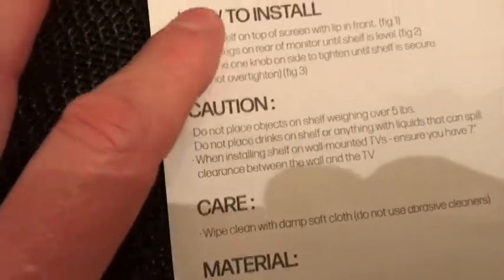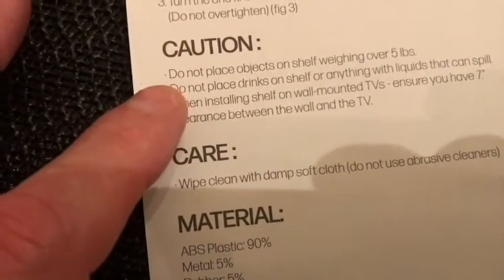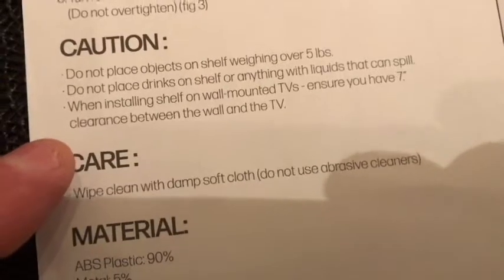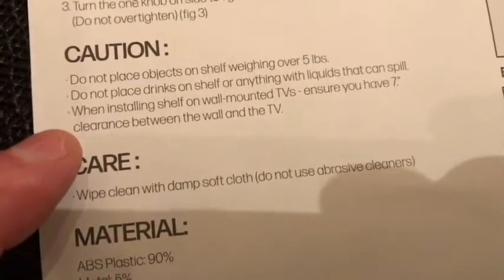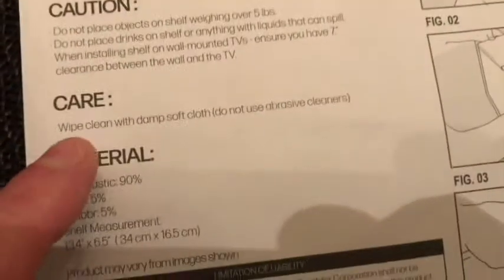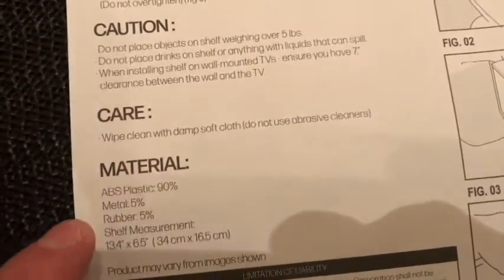We'll go over the instructions. For caution: do not place objects on the shelf weighing over five pounds. Do not place drinks on the shelf or anything with liquids that can spill. When installing the shelf on wall-mounted TVs, ensure you have seven inches clearance between the wall and the TV. Care: wipe clean with a damp, soft cloth. Do not use abrasive cleaners.